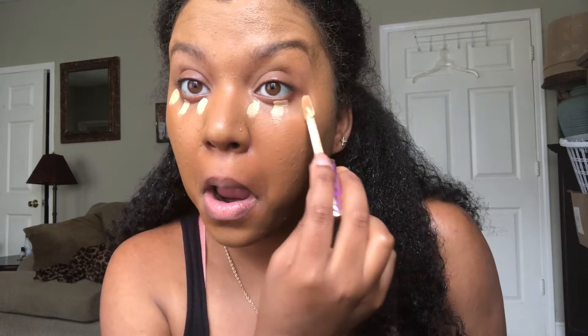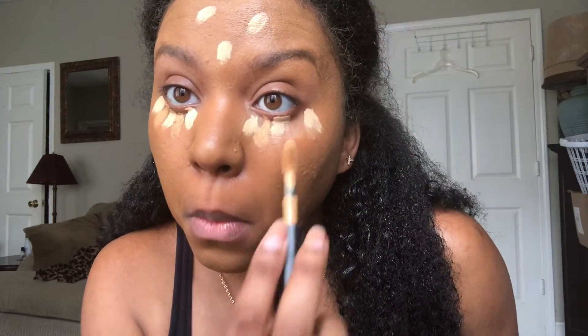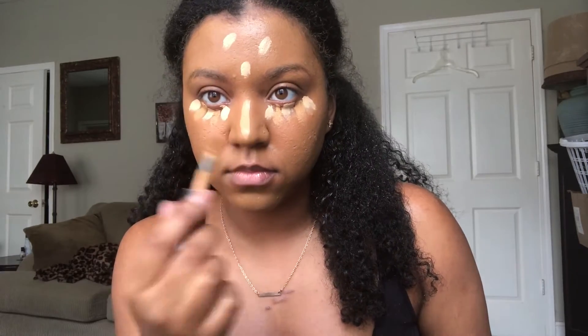I'm using the Tarte Cosmetics concealer, and then I'm also going to blend that in with a more toned-down, true-to-skin-tone concealer, which is the Makeup Forever Matte Velvet concealer. I'm blending those two together to make the perfect shade for me.